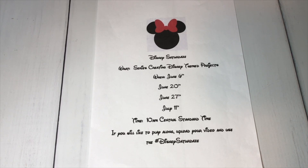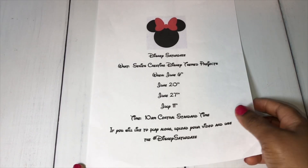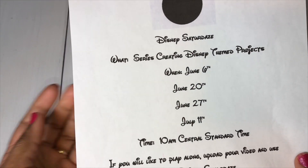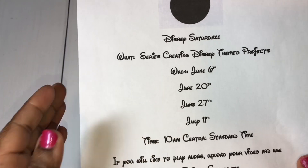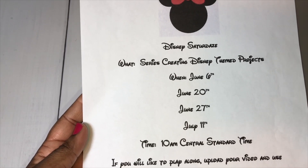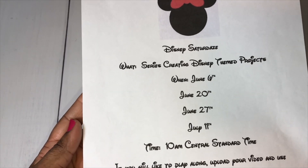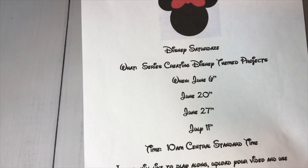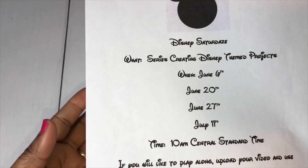I am here to share with you guys another installment of my Disney Saturdays series. If you are not familiar with my series, basically I'll just be creating projects that are Disney themed. Here are the dates for my series — I have a playlist, so make sure you check the link below. I have other crafters that have decided to play along. All you need to do is upload your video and use in your title and description box hashtag Disney Saturdays so that I can find your video.